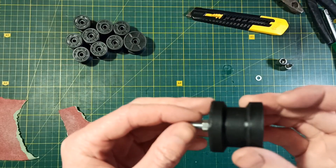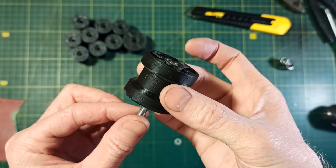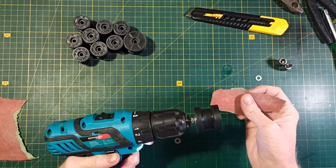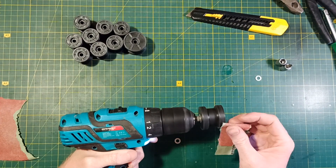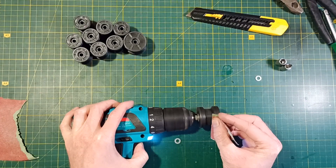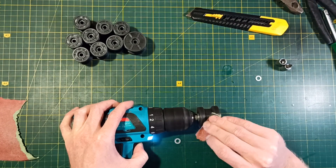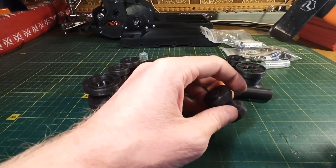Next I prepared all the road wheels to make their surface smooth. I secured them in a drill using a screw and nut and sanded their surface. After that I installed bearings in the road wheels.